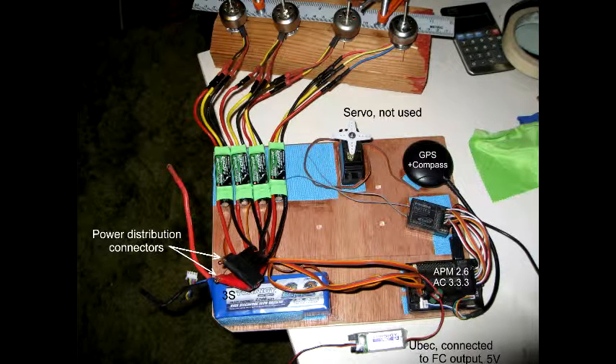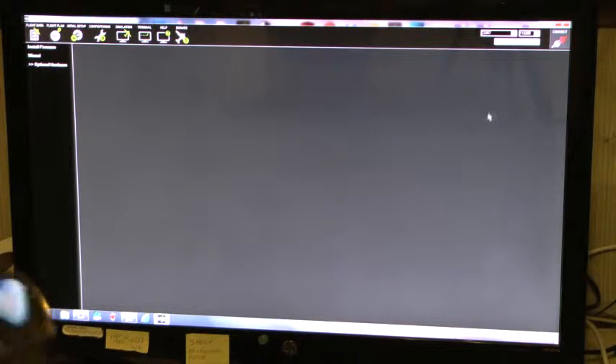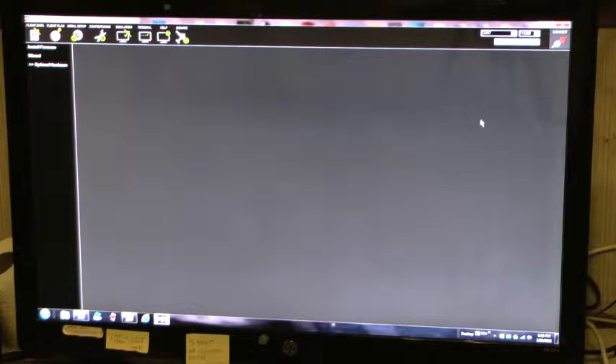I'm connecting the USB with Mission Planner on. The controller is being powered, and I'm also connecting the UBEC to the output of the controller, per Robert's suggestion.